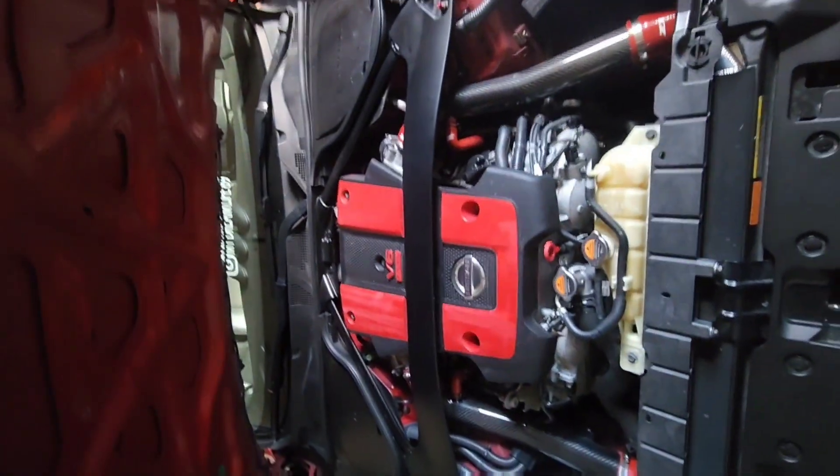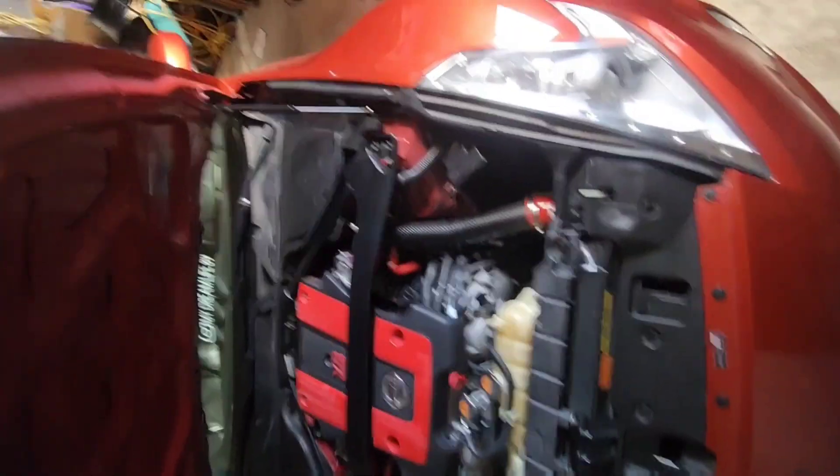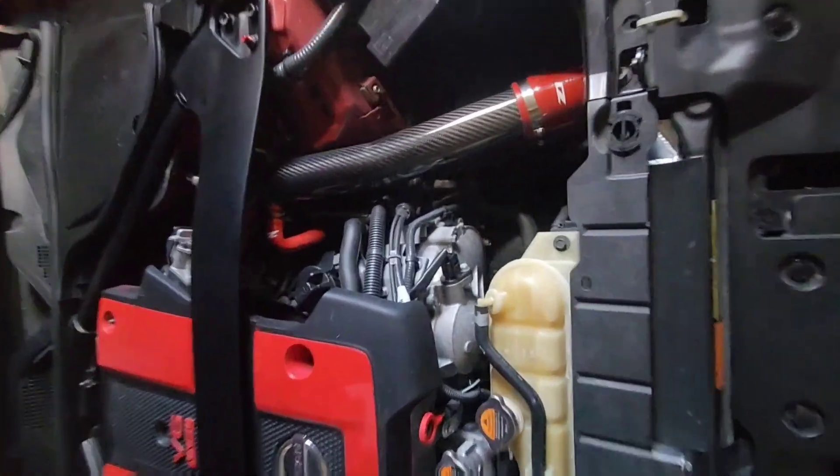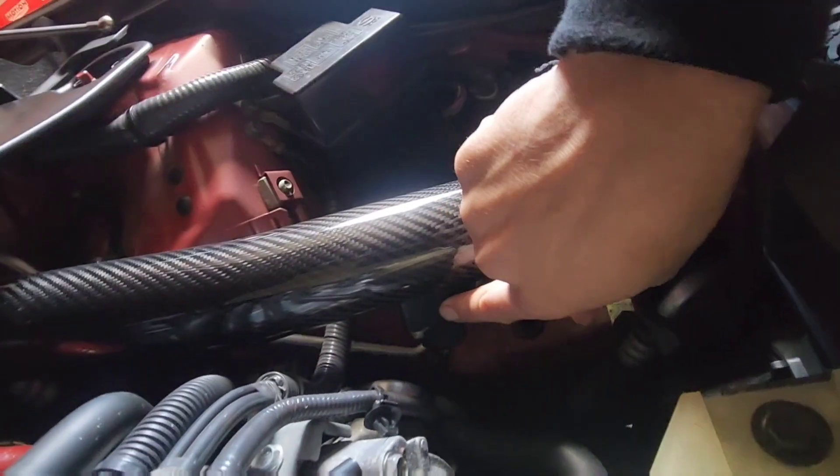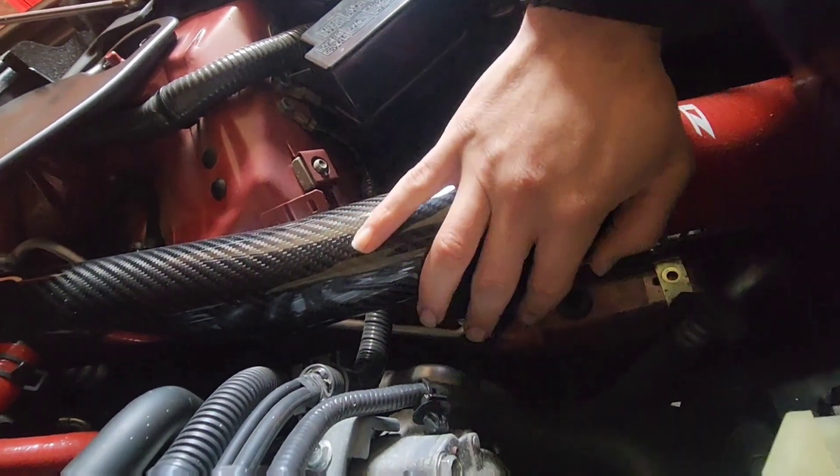All right, welcome back to this channel. So today we actually had an engine light pop up a couple days ago — check engine light, check service engine — and it's all because of the airflow sensors, you can see them right here. They've decided they need to be cleaned.